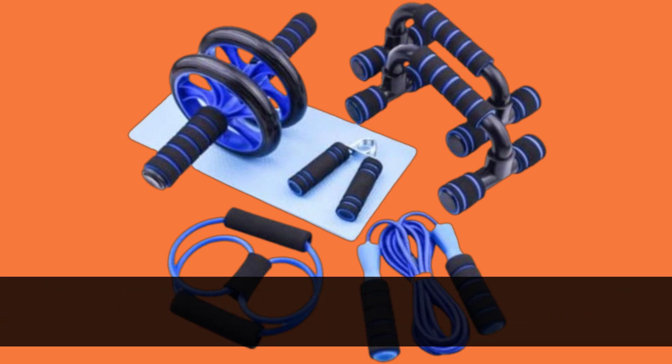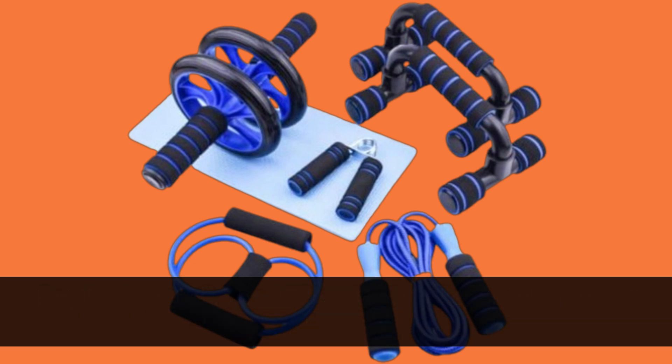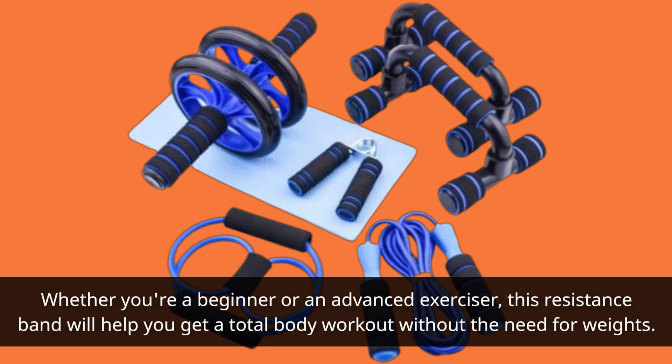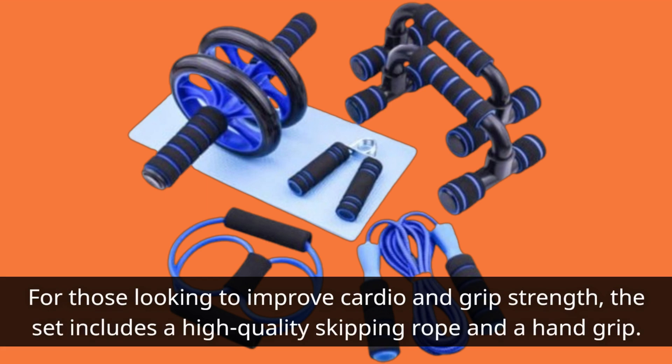But that's not all. The Erlang 8-in-1A Flat Roller Set also comes with a durable resistance band. Whether you're a beginner or an advanced exerciser, this resistance band will help you get a total body workout without the need for weights. For those looking to improve cardio and grip strength, the set includes a high-quality skipping rope and a hand grip.